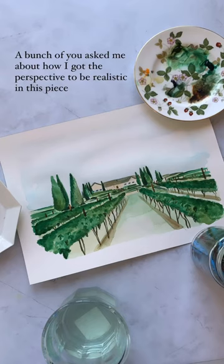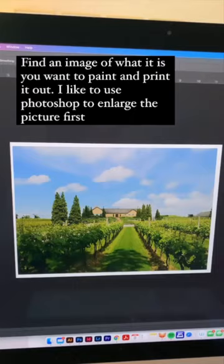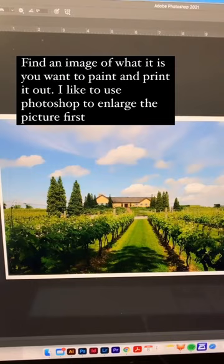A bunch of you asked me about how I got the perspective to be realistic on this piece. Find an image of what it is you want to paint and print it out — color or grayscale, doesn't matter which one.